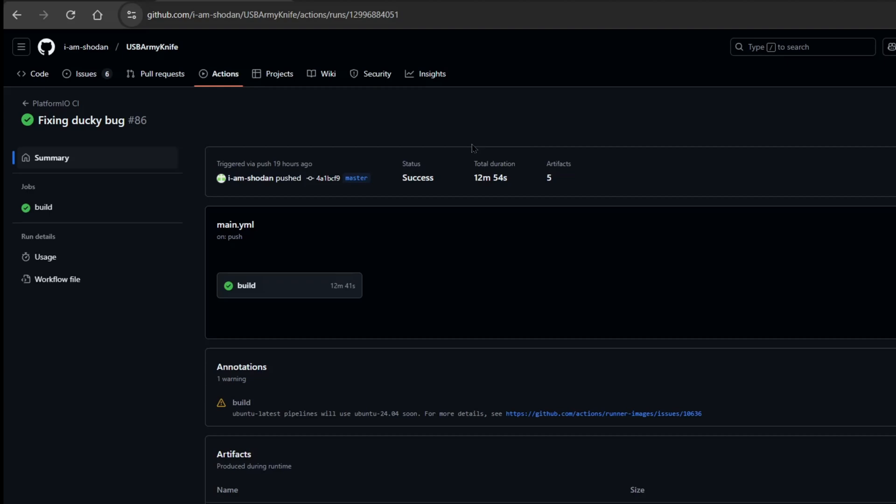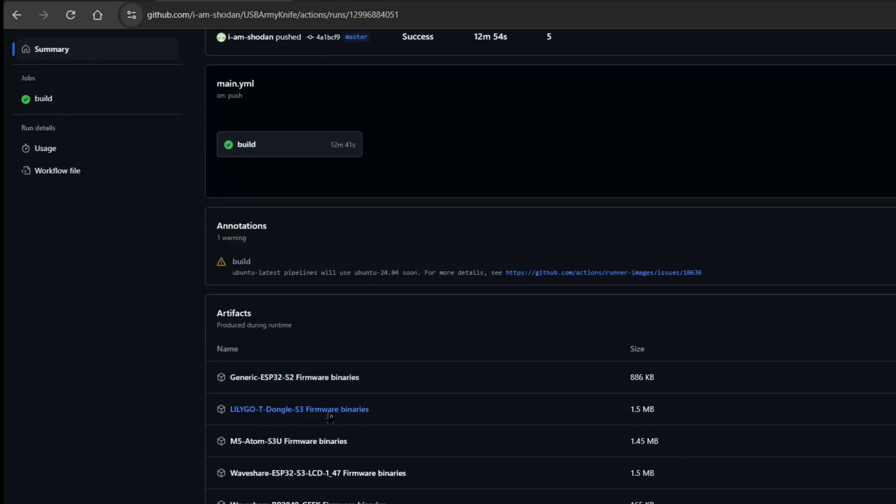After that, at the bottom, you'll see the firmware artifacts, which are the binaries of the firmware. Download the necessary binaries for your specific device — for me, this is the LilyGo T-Dongle S3.